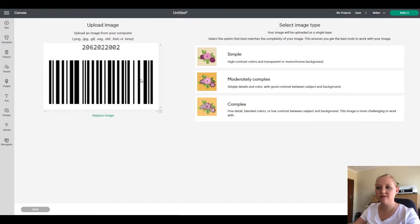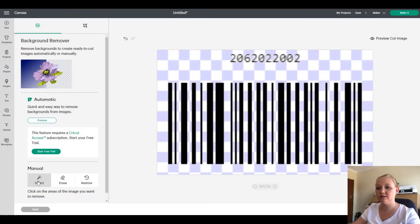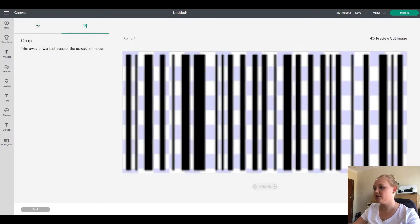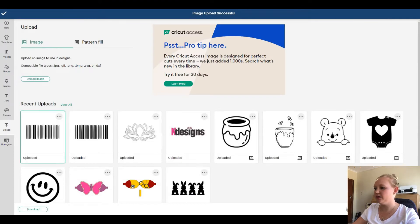You're going to do a Print Then Cut, so choose the Complex option to get the most detail out of your barcode. You can remove the background using the Select tool — it's not necessary but I want to do it. I also don't want the number at the top because I want to type it myself, so I'm going to use Crop to save just the actual barcode section. Click Apply and Continue, then choose Print Then Cut — make sure you use Print Then Cut, not the cut image, otherwise it's not going to work. Then upload and add it to the canvas.